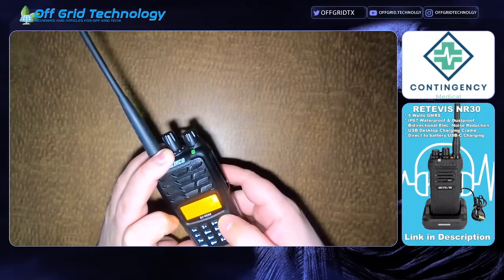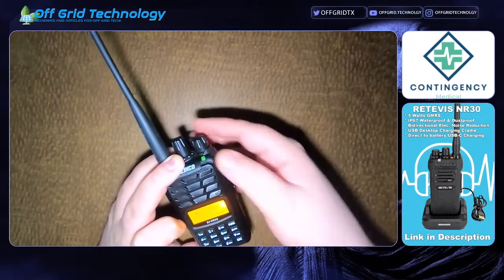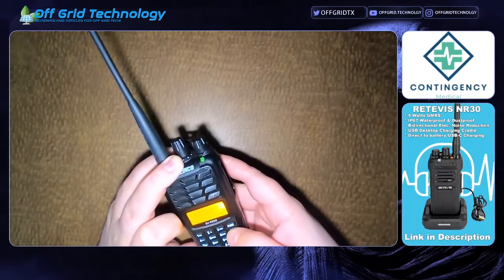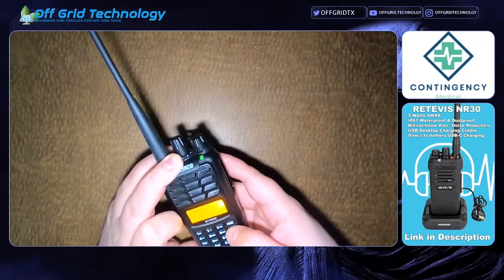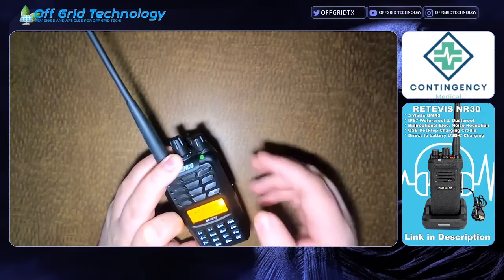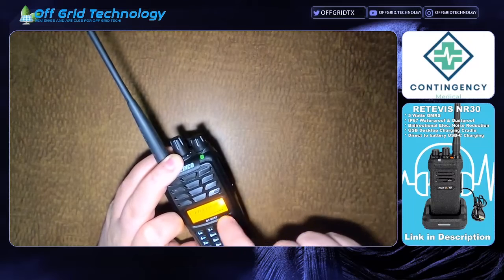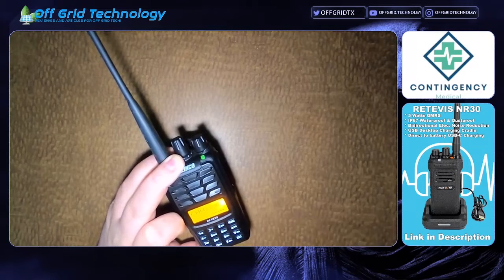Now to change that name, you're going to go Function Set. You change your menu section until you get to the Name option. Right there you've got channel name — it's going to show the old channel name. If I was on channel 20 it would show the channel name, and you could edit it there and then save it.